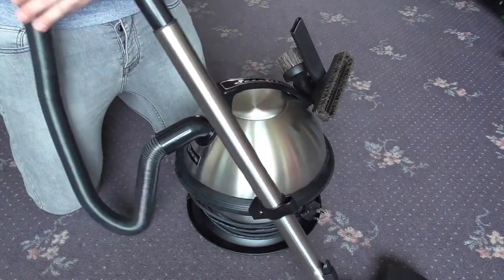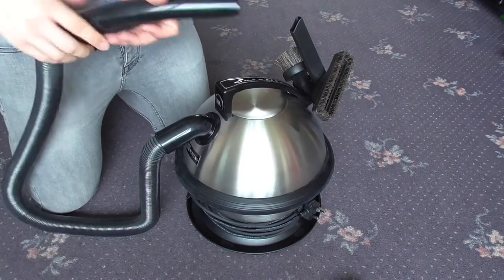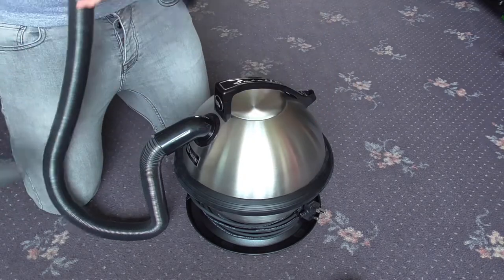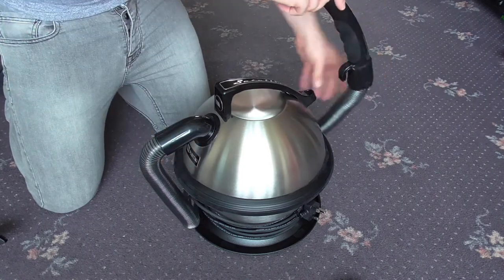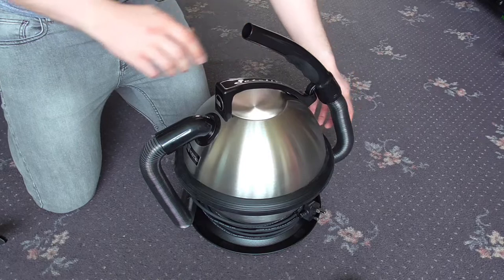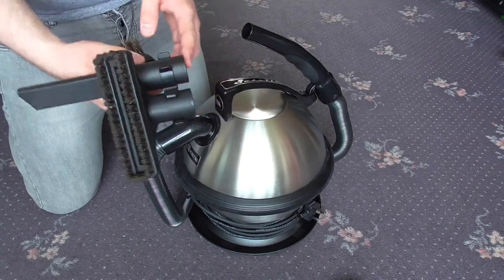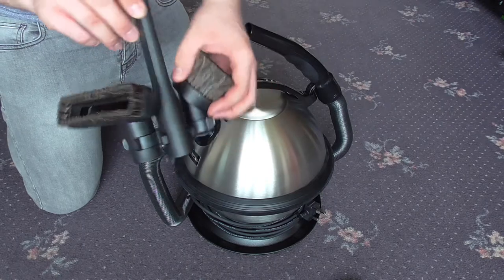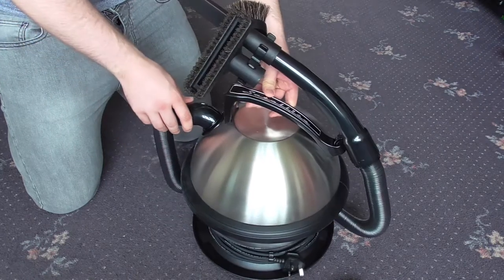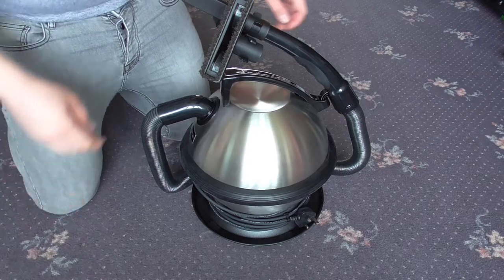Now if that was too cumbersome to store, you can store the wand and floor tool separately. You can take the tool caddy off the back, wrap the hose loosely around the back of the machine, and hook it into the back of the handle to keep the hose wrapped around the machine. Then to store your tools, you just slide one of the tools onto the end of the hose, which keeps the tools together, and then you just have to store the wand and floor tools separately. So there are a few different options there.